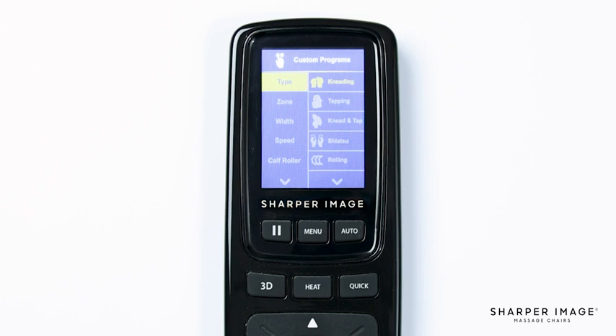Going back to the main menu, navigate down and select Custom Programs. This will bring up the manual menu displaying eight different options you can adjust: Next, Type, Zone, Width, Speed, Calf Roller, Foot Roller, Air Zone, and Air Intensity. Let's select Type.